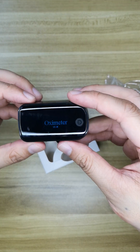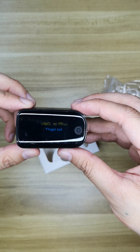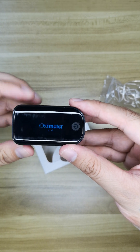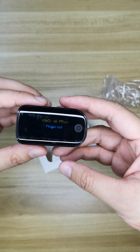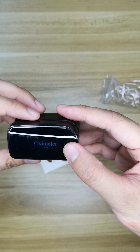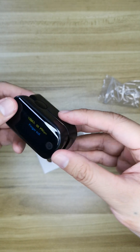Power up. And now we start up. In this video you may see some flash on the finger because I'm using a smartphone to record. But actually if you have this product you will not see the flash.